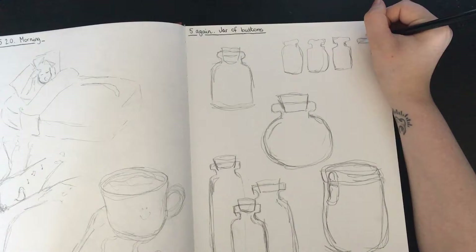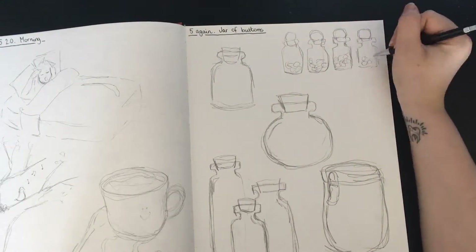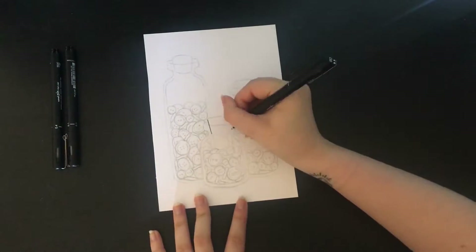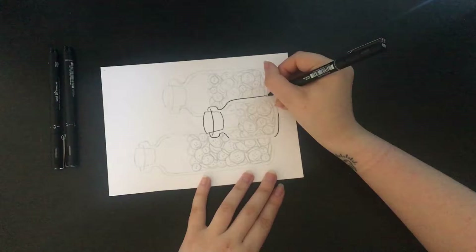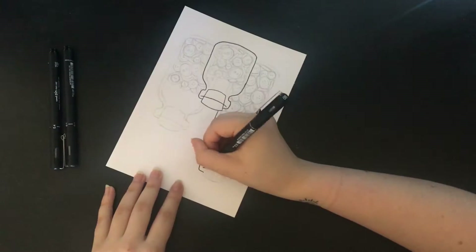So there are just some basic shaped jars, and then down at the bottom I tried a composition of putting some different jars together. Then at the top I did the same again, but I decided to go with the three of them together as I liked how that looked the most, and I thought it would be fun to do three different colors.